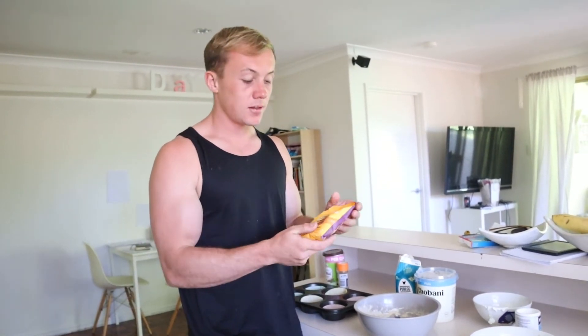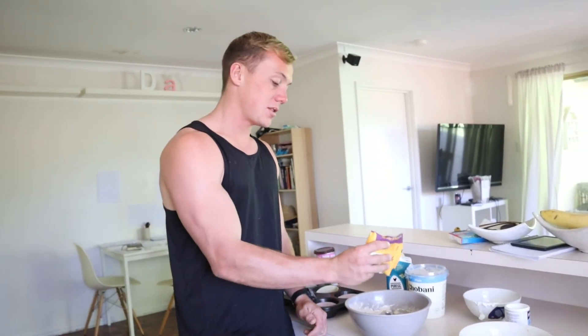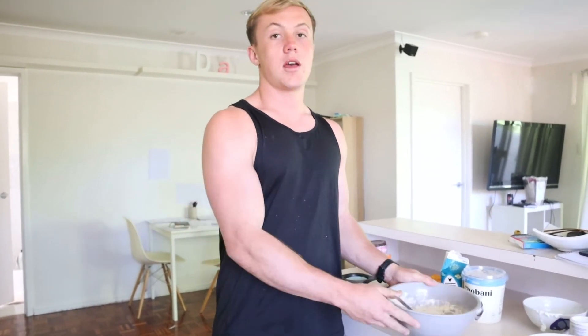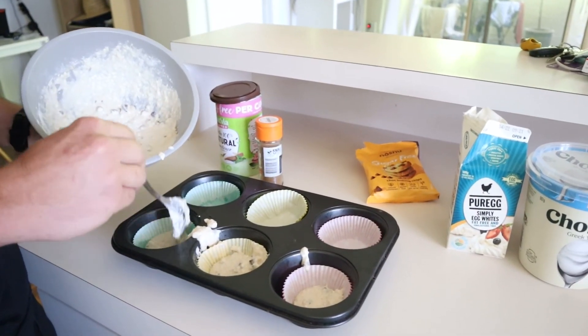Add your toppings - I'm going for chocolate chips, the sugar-free ones. Whack about two servings in and stir them through so they're even, then just add it to your baking tray. These are so easy to make - literally five or six ingredients, mix together and throw in the oven. You could do a big batch for the whole week. I've got five there - the whole batch comes to about 500 calories, so about 100 calories a muffin and about five grams of protein per muffin.